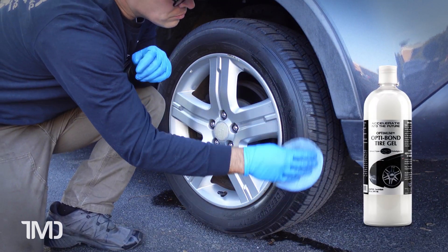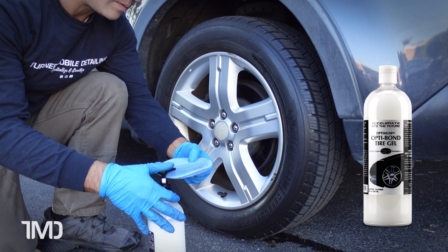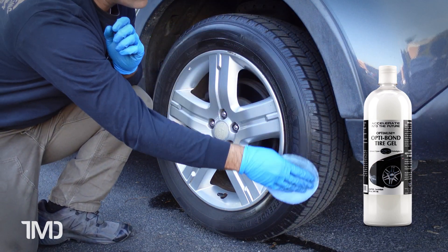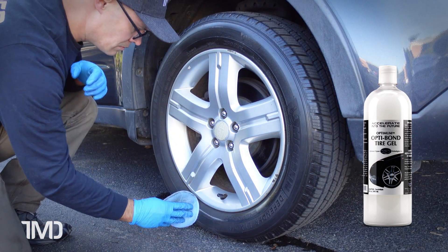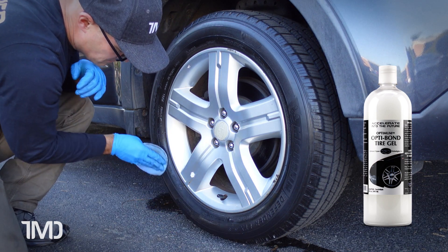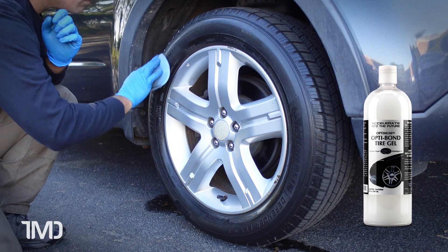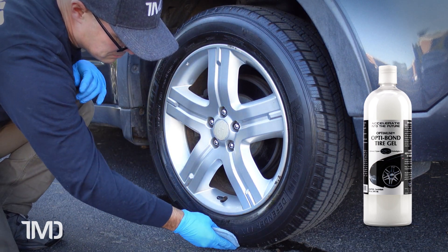Both products we're using undiluted, even though they are both water-based and can be diluted. We're trying to get the most longevity out of the products so we're using them straight out of the bottle. Also just like our previous tire dressing comparison, each tire has been thoroughly cleaned and scrubbed two times. Now the OptiBond is rather on the thicker side, but this product is a gel so that's to be expected. As I'm applying it, I can almost feel it starting to grab or bond to the rubber substrate, which gives me a lot of hope that this stuff is going to last.